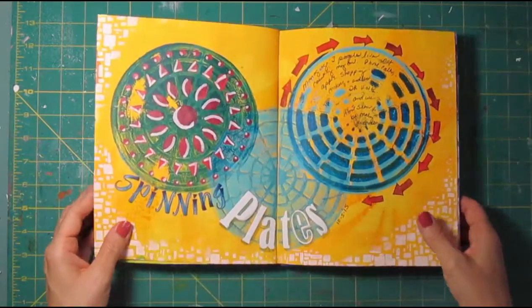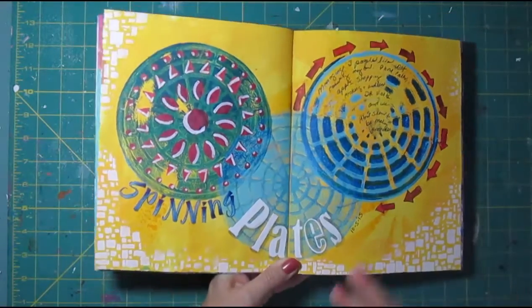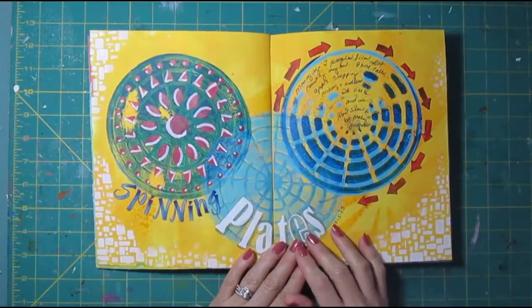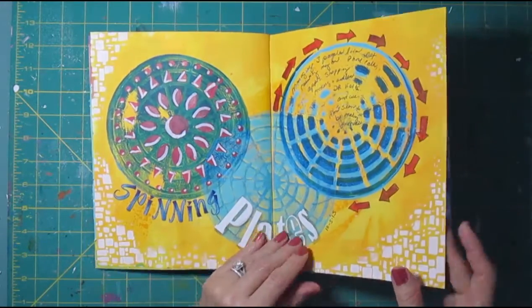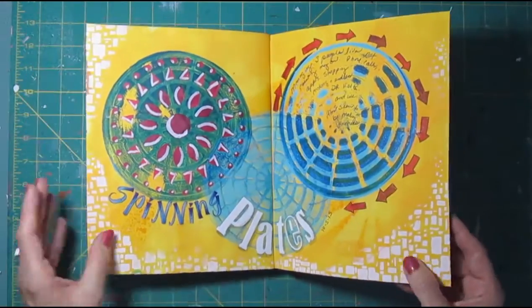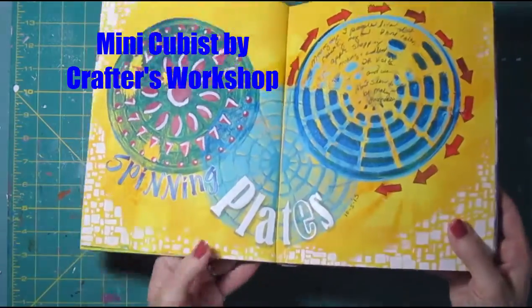I did do a video for this one called Spinning Plates. I remember I didn't know quite where I was going with it until I got these three on there, and then it hit me that I wanted to talk about trying to do so many things at one time. I did some stenciling on a painted background and then stenciled around the edges with one of my favorite Crafters Workshop stencils.